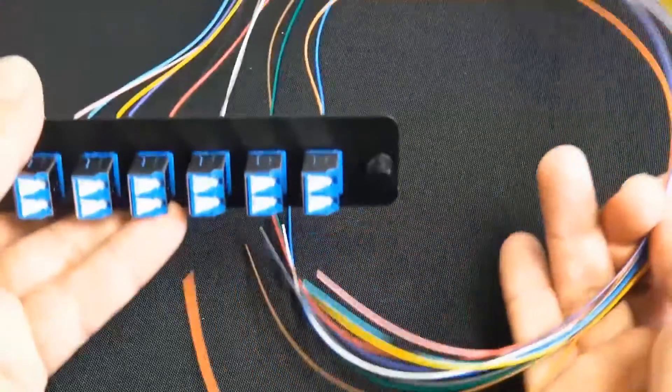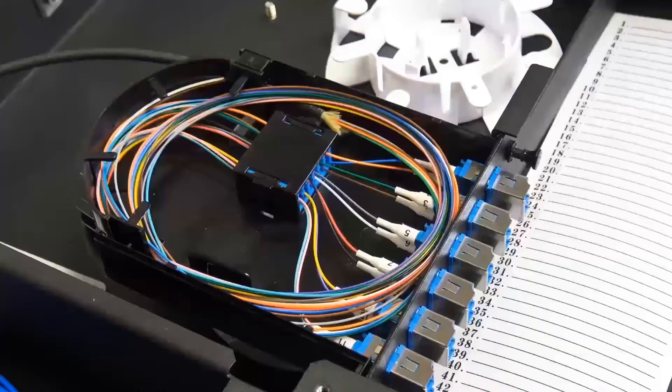There's the pigtail — there's the end of it. Here's an example of it routed inside. Obviously you can tell it wasn't fusion spliced, but it gives you an example of what it looks like.